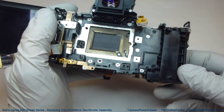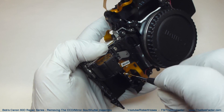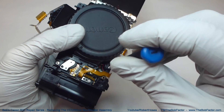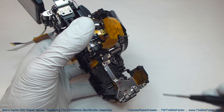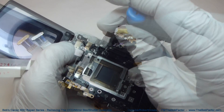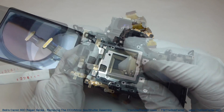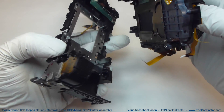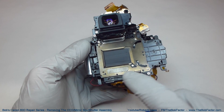We'll start by removing the screws on the front. With all seven screws removed, you should be able to lift the mirror box assembly right off. With the mirror box off the main camera frame, we have access to the shutter assembly — that's this piece right here.